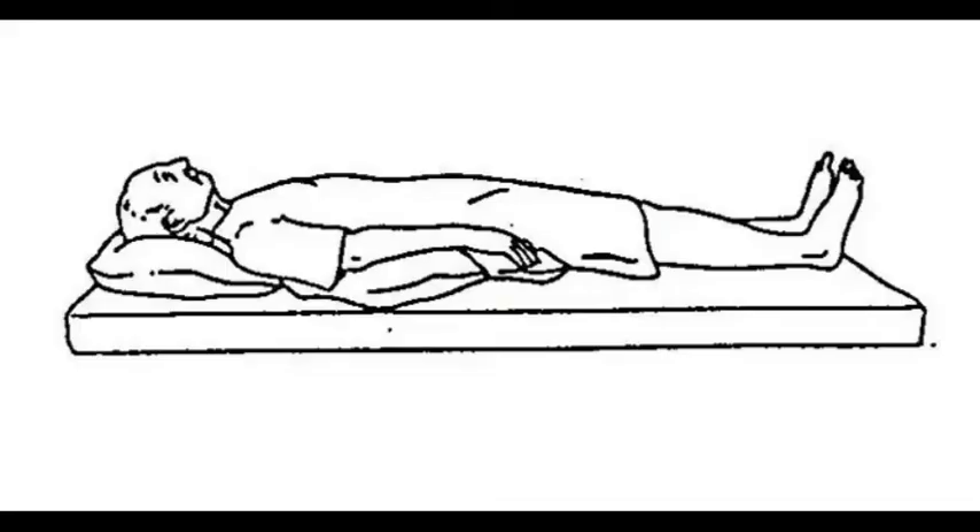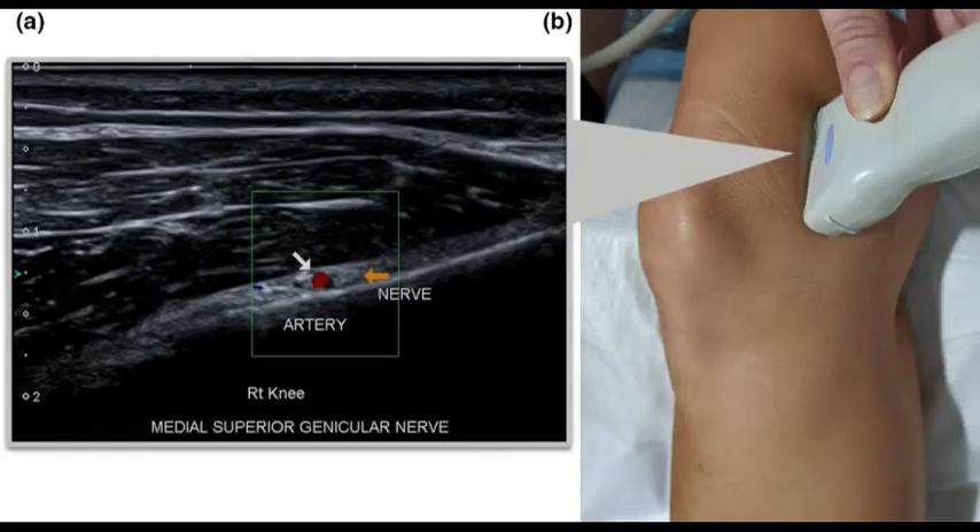For patient positioning, the patient is placed in the supine position. The ultrasound landmarks are the osteomuscullar planes at the level of the metaphysis. Additional landmarks are the corresponding genicular arteries, which follow the same path as the nerves, and the collateral ligaments.